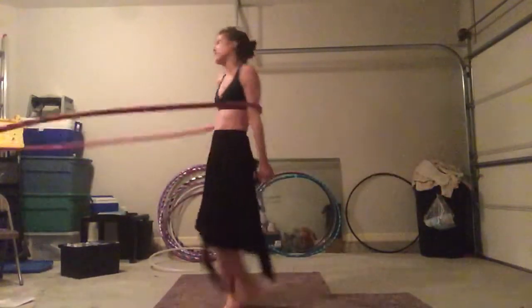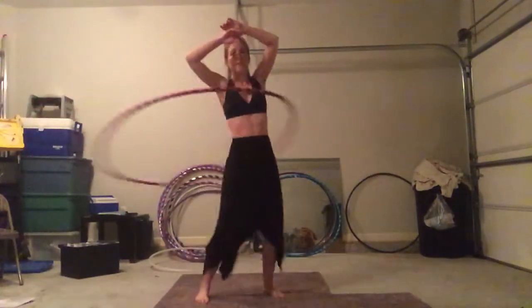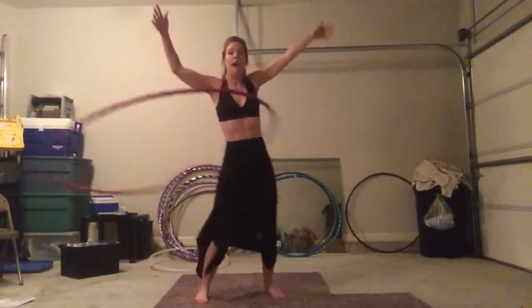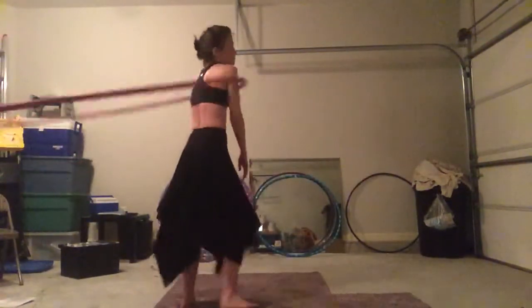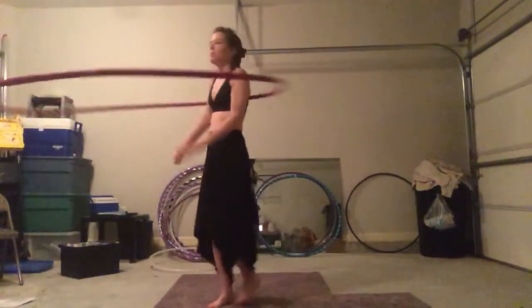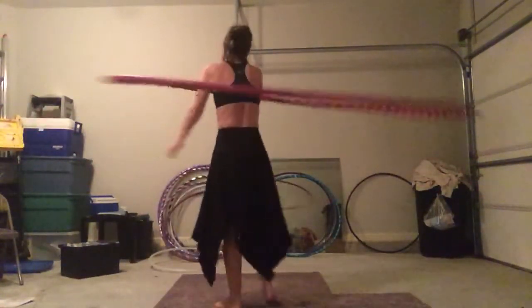I could not chest hoop to save my life. Never been able to do it on any size hoop. On this hoop, I was finally able to do it. I had this hoop a day, and because it was my shiny new toy, I probably was out here for a couple hours just doing this.